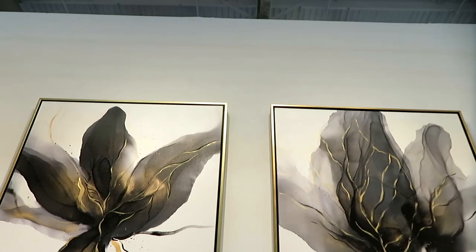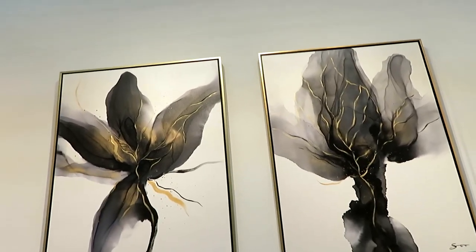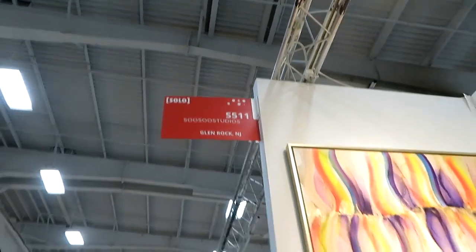We're doing that Piercing Ken YouTube stuff, so check it out. We're at the Art Expo New York, down at Pier 36, and we are at the Sue Sue Studios booth, Glen Rock, New Jersey, with the awesome Sue Kim.